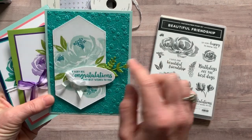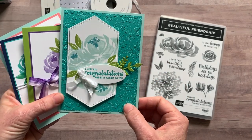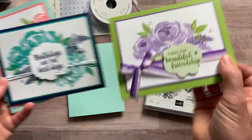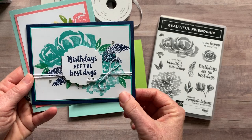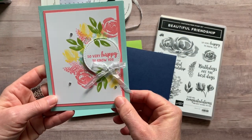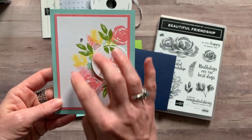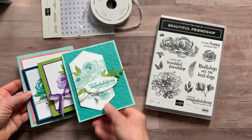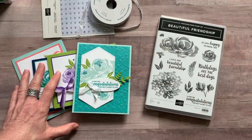So you would make two of this card that says 'A very big congratulations and best wishes to you,' two of this 'I love our beautiful friendship,' 'Birthdays are the best days,' and 'So very happy to know you.' Look at all of that beautiful imagery — once you start putting ink to these stamps, you're going to love them even more than you maybe do just looking at the stamp set.